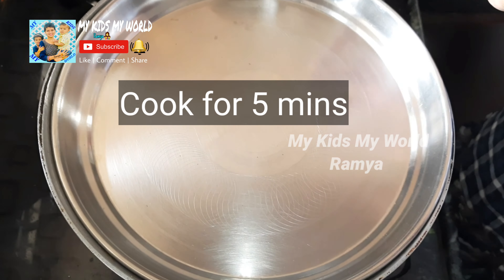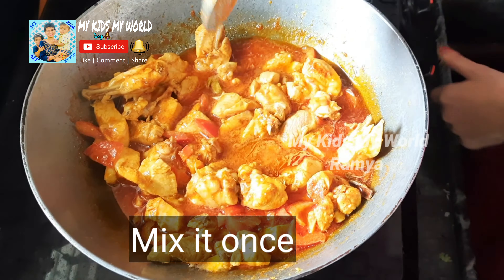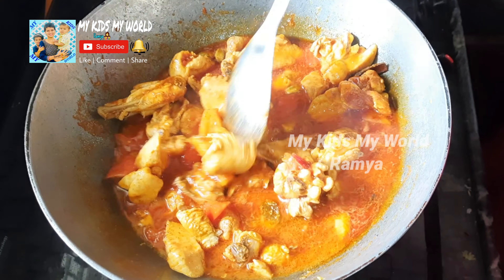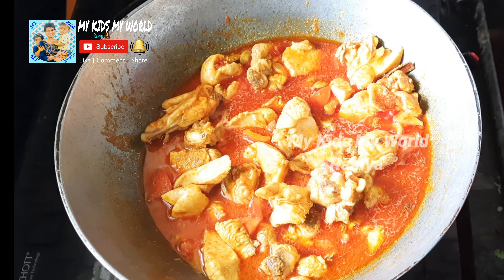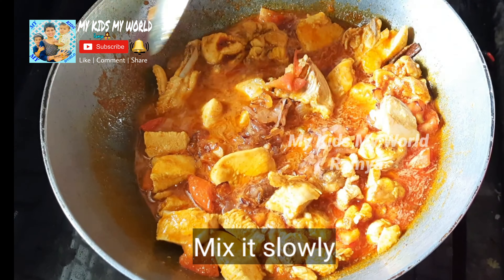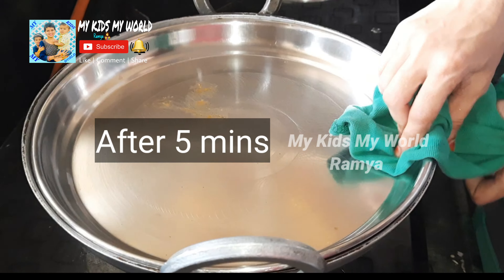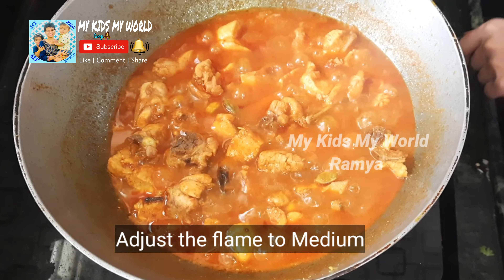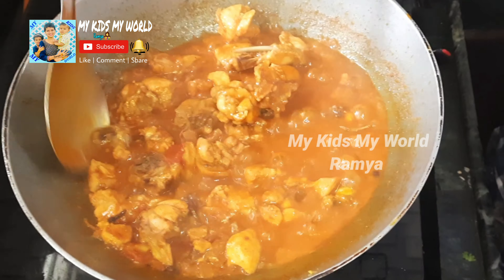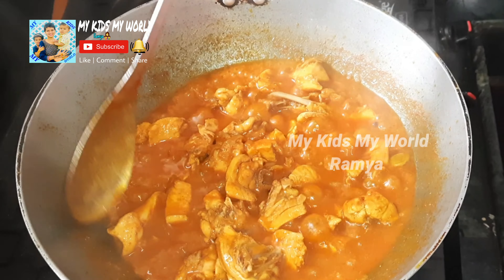We will adjust and cook on medium flame for 5 minutes. We will add the onions. We will adjust the flame and finish cooking, then take the lid off.